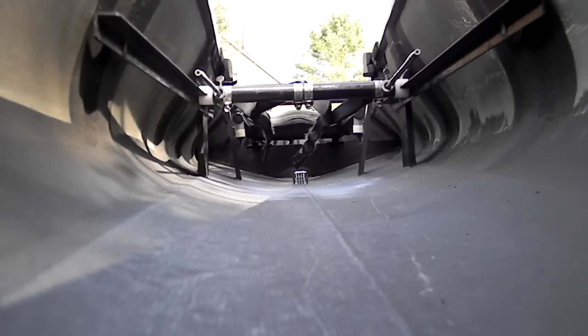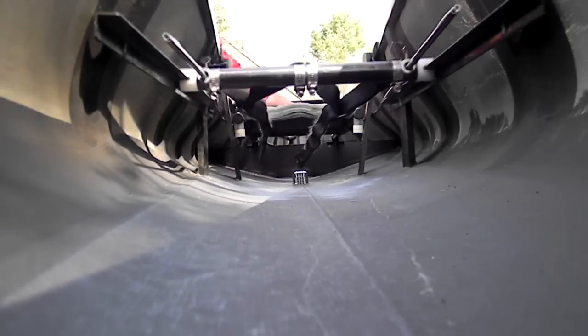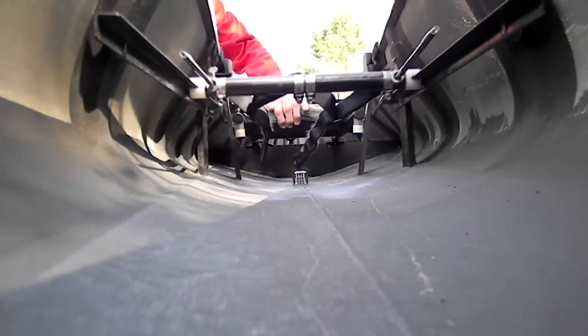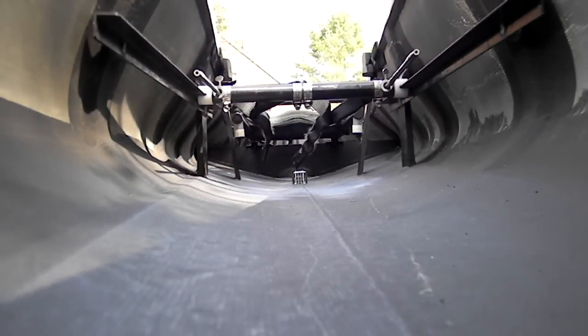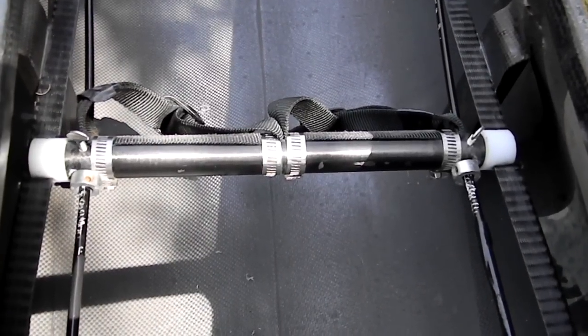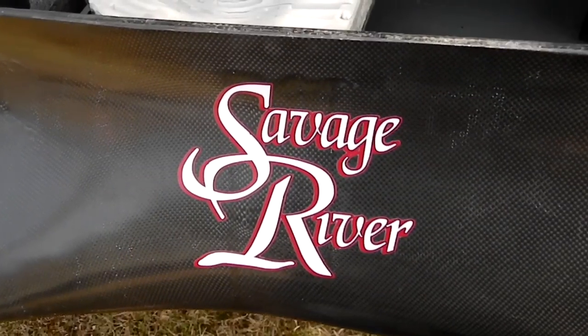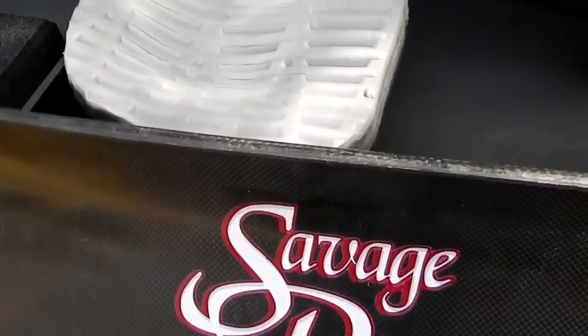All hardware, both moving and stationary, is in excellent condition. The foot braces have adjustable foot straps. All decals and brand markings are in near perfect condition.